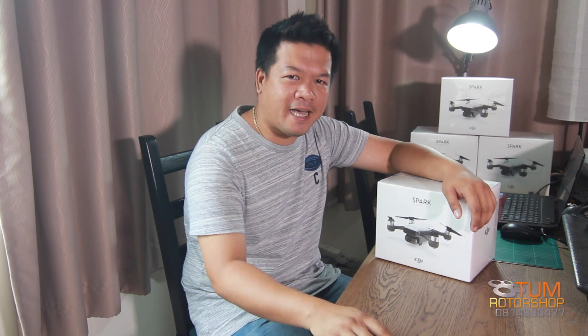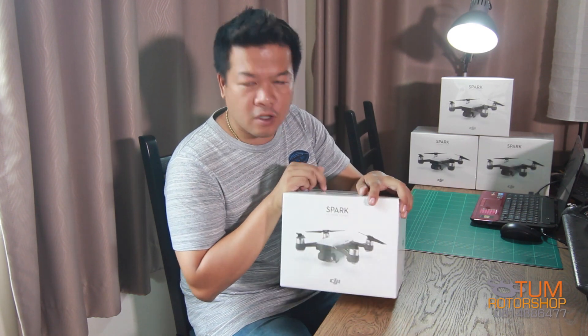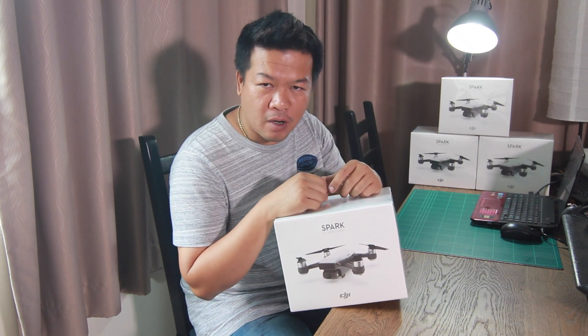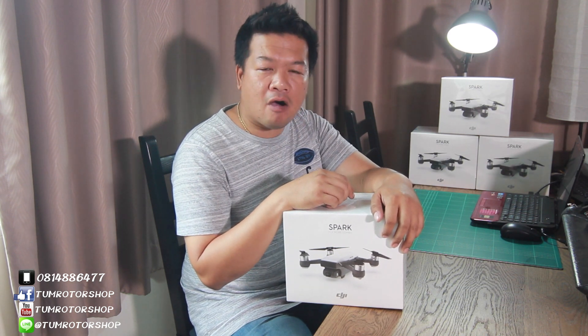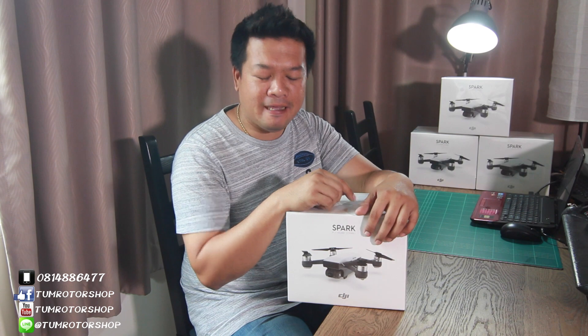สวัสดีครับ ตามมันเตอร์ชอมนะครับกับเทพนี้นะครับ การ Unbox เจ้านี้ครับ อย่า Spark ครับ ชุด Combo นะ เราเคย Unbox ชุดที่เป็นซิงเกิลมาแล้วนะ อันนี้ชุด Combo มี remote มีกระเป๋า มีแท่นชาร์จ มีอะไรให้หมดเลยนะครับ Let's take a look at the inside of the box.